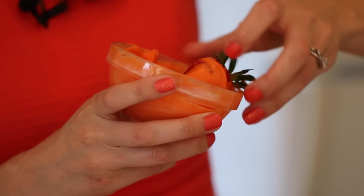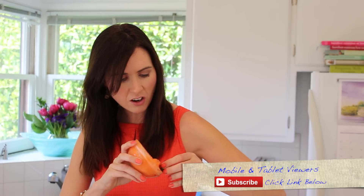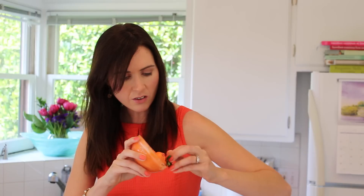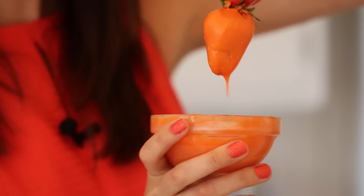Grab our bowl of orange chocolate and we're going to dip in our strawberries and just twist them around. It's easiest if you do it in a small bowl so you get all the chocolate all the way around the strawberry. And then, hey presto, a carrot!